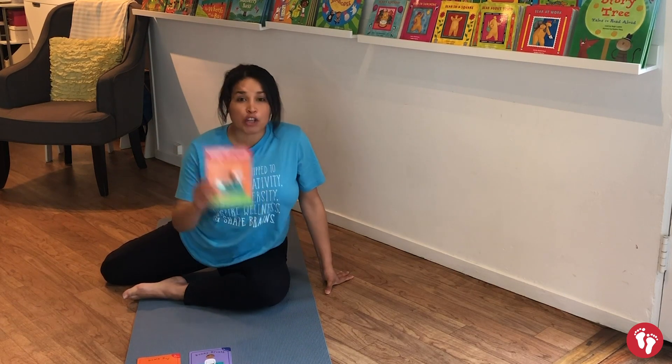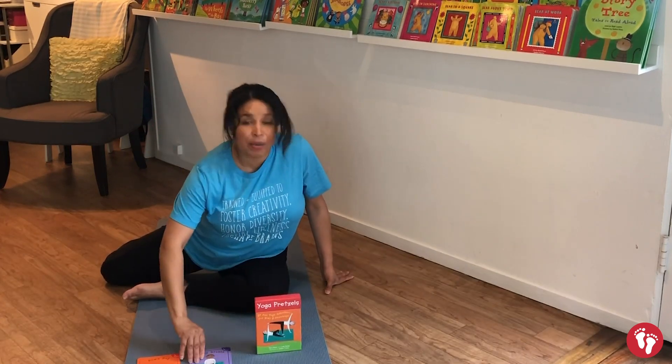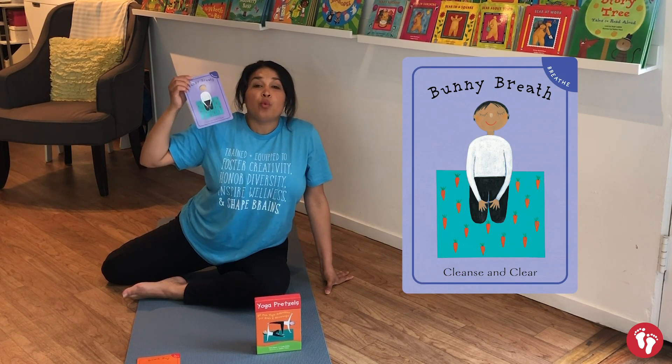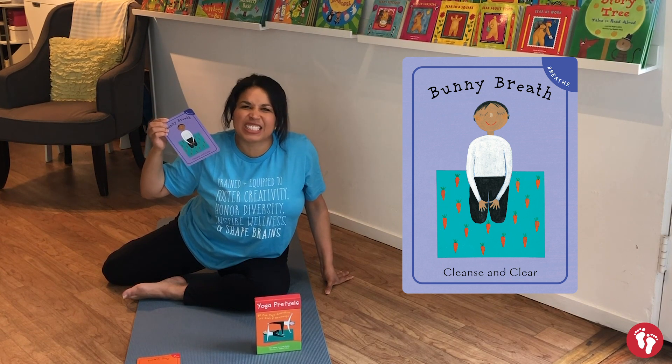We're going to be using our yoga activity pretzels and we've picked out two yoga poses. We have bunny breath, which is where we take little breaths in through our nose like this — one big breath out of our mouth, like we're sniffing like a bunny. Let's try it again.